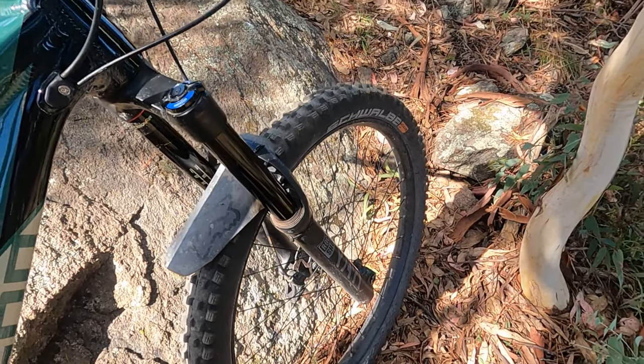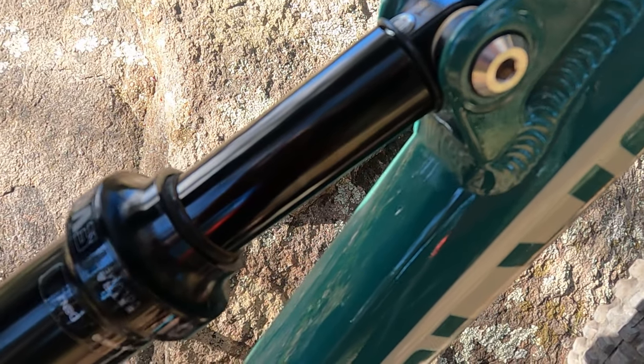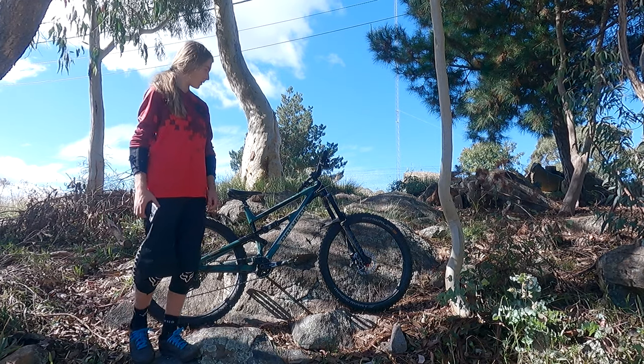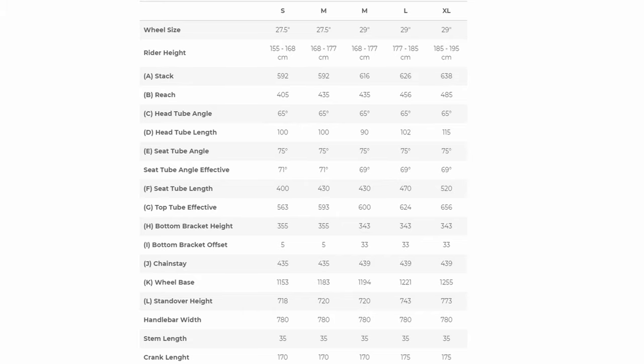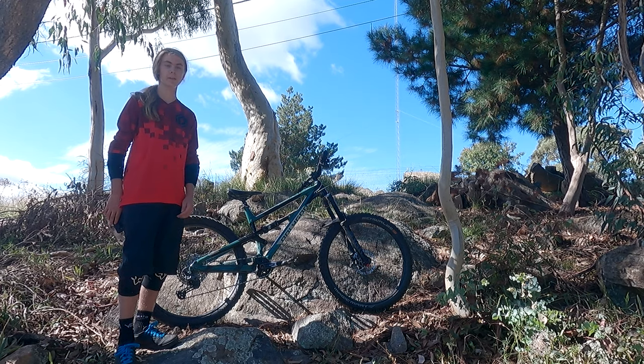With the travel numbers of 170mm front and rear, you'd expect this bike to be super long, low, and slack, but Polygon did something different from the rest of the competition. The geometry is quite short, with a 435mm chainstay and 1183mm wheelbase, and this allows for a more playful, poppy feel of the enduro bike.